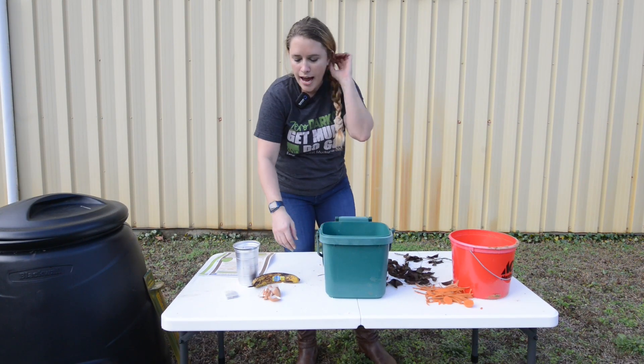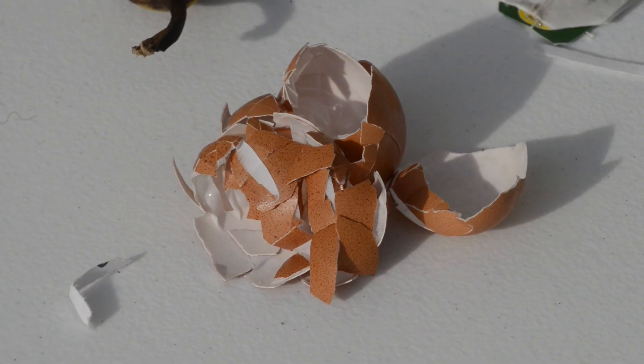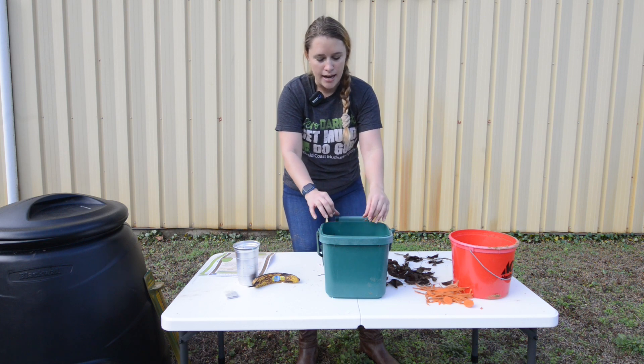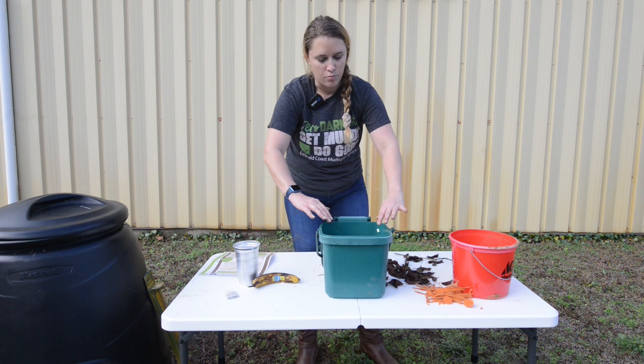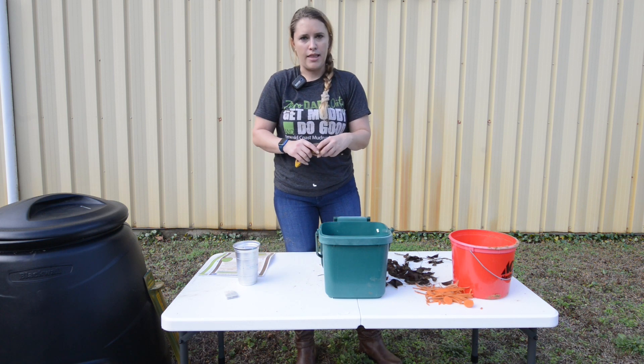From your household you can add things such as eggshells — you want to make sure that you crush them up in there. You don't want to add whole boiled eggs because it can cause rotting and it will attract smells, so bears, raccoons, stuff like that can smell it.